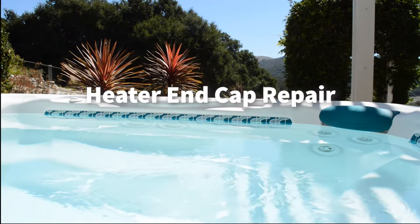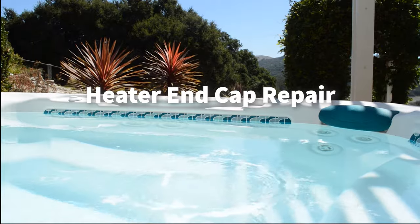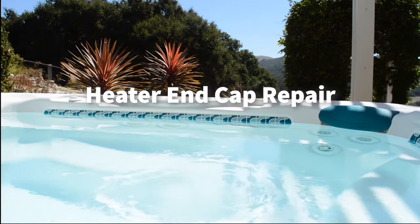Welcome to Backyard Plus! In this video we're going to show you how to replace the end cap on your no-fault heater.